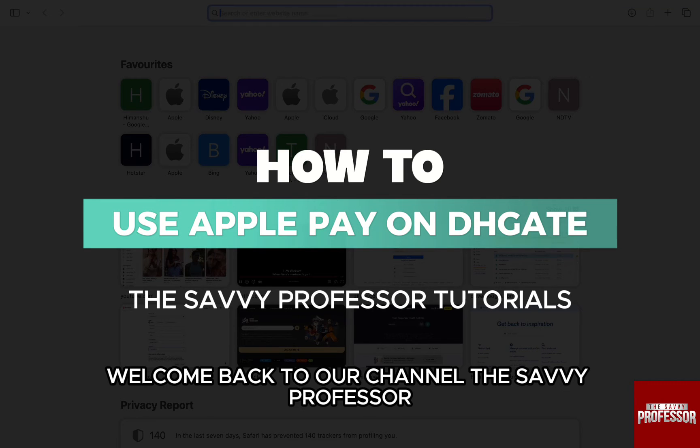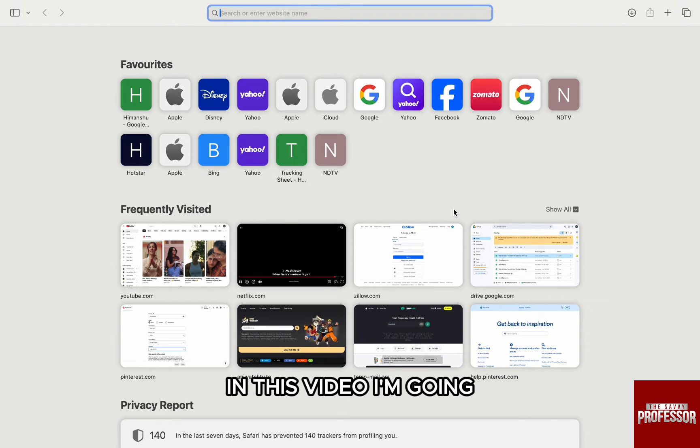Hello everyone, welcome back to the channel The Semi Professor. In this video, I am going to walk you through how you can use Apple Pay on DHgate.